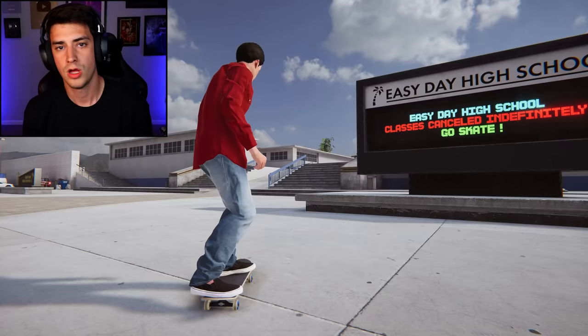How's it going guys, I just broke my foot. I'm playing Skater XL again. Also Skater XL sent me this shirt and I love it — thanks Easy Day Studios, you guys are the best.